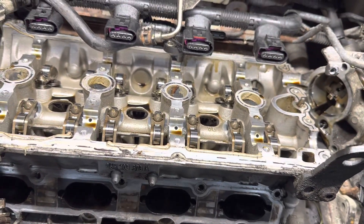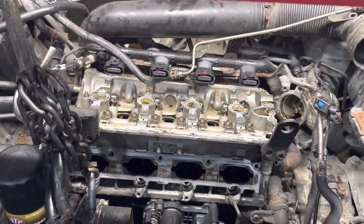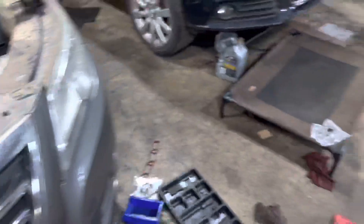So we're going to have to scrape everything off, clean all the surface area here, and then clean the valve cover and reseal it.